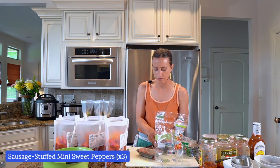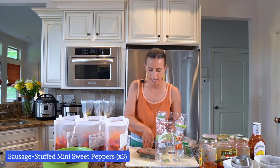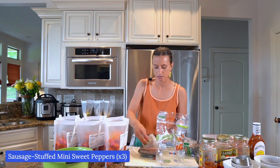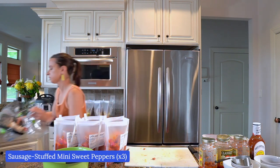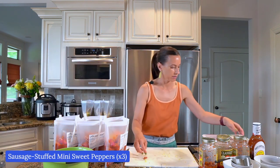I have a little bit of sausage leftover, so I'm just going to put some in each bag and let it cook — it can cook in the Instant Pot or crockpot kind of like a meatball. It'll make the sauce really flavorful and I don't want anything to go to waste. Then I'm going to add the meat to those other meals.